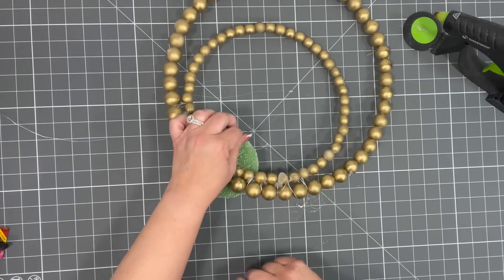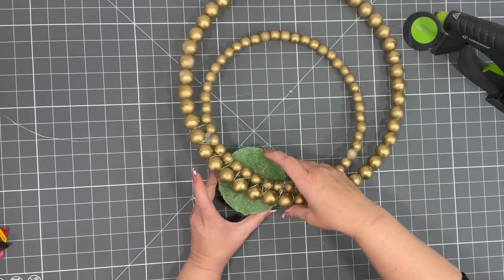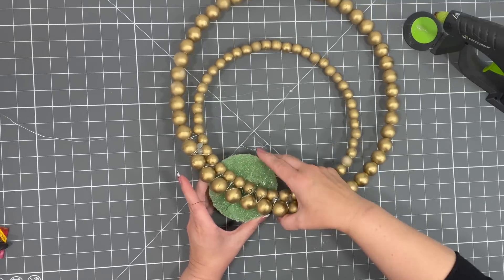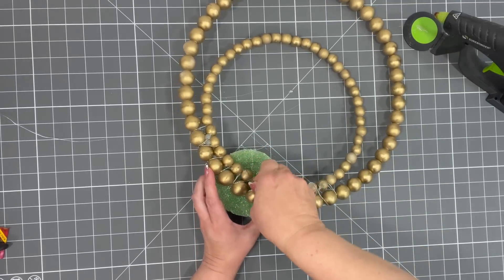I got glue everywhere — that's okay, we'll clean it up. I'm going to add a little bit more glue under here, make it a little bit tighter, and then we'll let that set up.